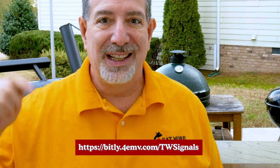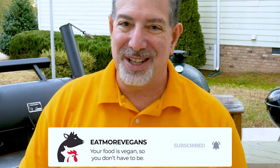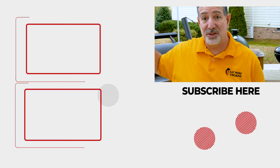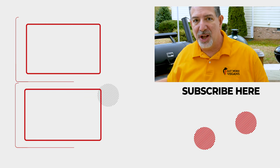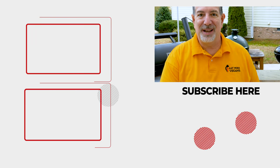If you guys want to get one of these, I'd appreciate you using the affiliate links. If you're watching on YouTube, I'll put a link down in the description. If you're watching on another platform, I'll put it up on the screen — you can go to bit.ly/4emv.com/TWsignals to get the Signals, and from there you'll be able to find the Billows and all the other stuff. I appreciate you supporting the channel. I hope you had a good time and learned something. I'm going to put a link to another video where I reviewed the grill gun and sous vide gun from Grillblazer. Thanks for watching and I'll see you next time on Eat More Vegans.